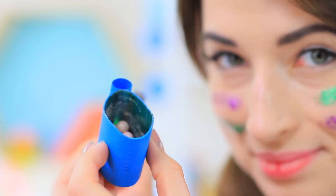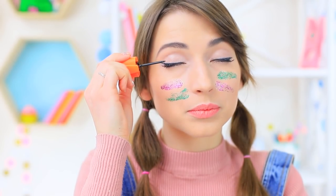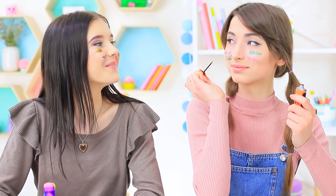Foundation glue, a blush pencil sharpener, EOS inside a globe, and lipstick in a pencil? Watch our new video to find out how to sneak your favorite makeup into class!